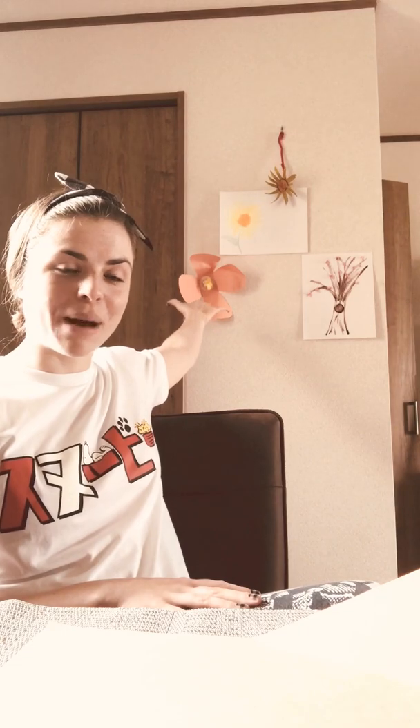This is called the long-headed poppy in English. In Japanese, it's called Nagami hinageshi. This plant came to Japan in 1961. They don't know how it got here, but it is suspected that it was carried on the very famous railways of Japan. That's why you'll notice you'll see a lot of these lovely poppies popping up near the railroad tracks on your adventures throughout Japan.